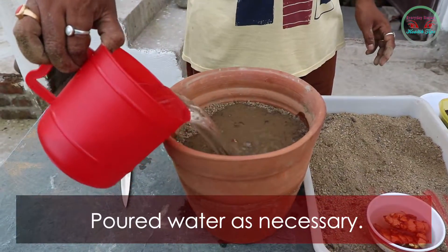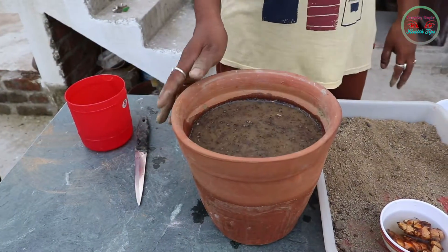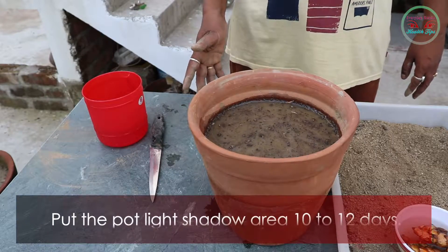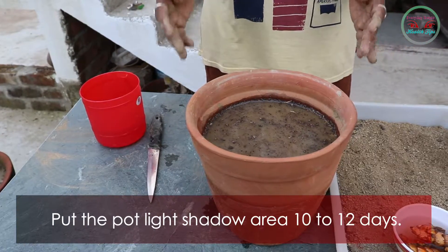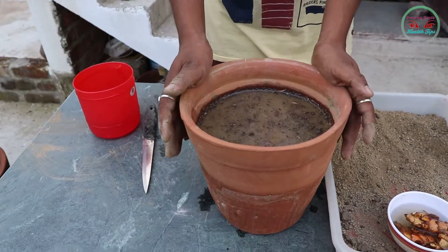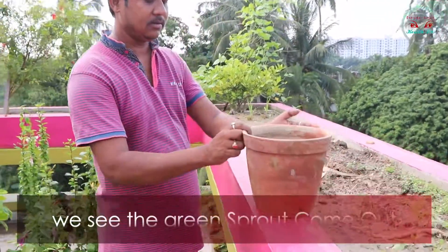After planting, pour water as necessary. Now put this pot in a light shadow area. After 10 to 12 days, we can see the green sprout come out.